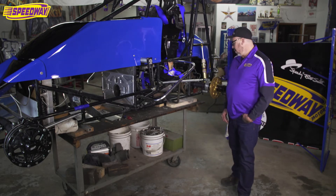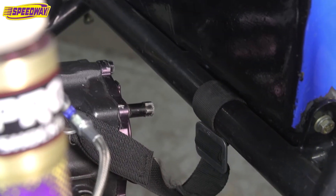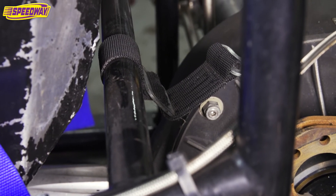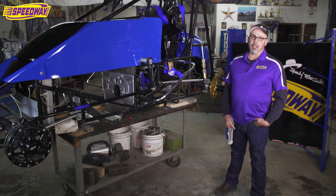Another feature that I always use — and I think it's a really good idea — I got in trouble one night and got upside down pretty hard, but luckily I had these. I use a strap in the back on the rear end and I use one on the front also. Anything helps to keep that rear end where it needs to be so it doesn't come up and smack you, because it really smarts when it happens.